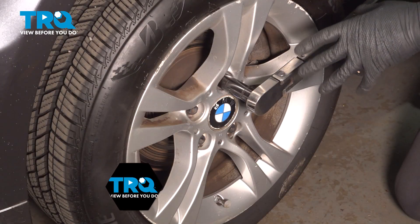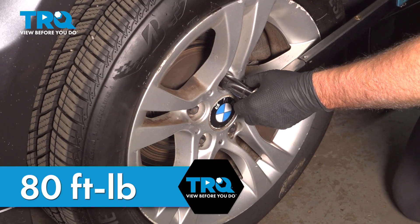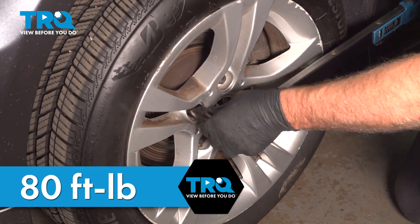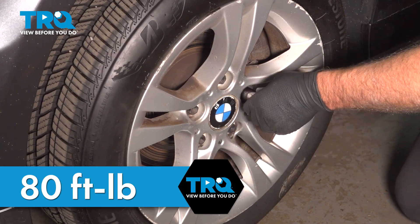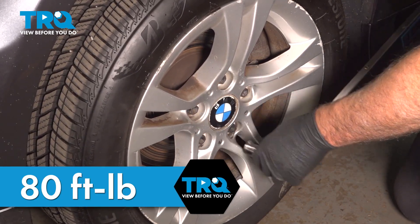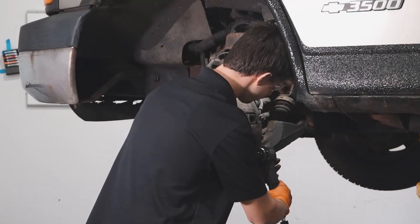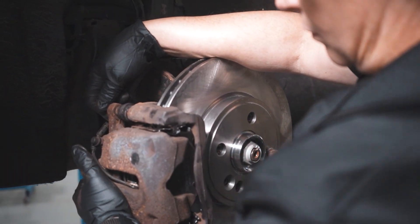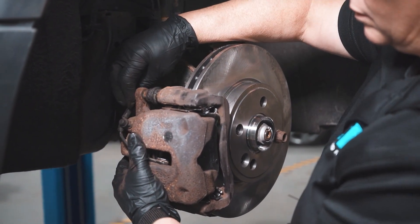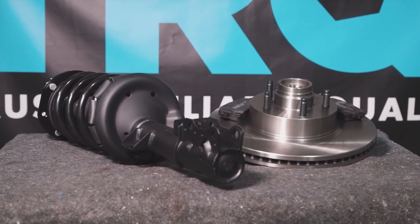Torque the lug bolts to 80 foot-pounds in a cross pattern to tighten the wheel down evenly. Go around again to double check. After finishing this installation, it's important to have an alignment done on your vehicle. TRQ is committed to offering the highest quality aftermarket auto parts that are engineered with peace of mind.